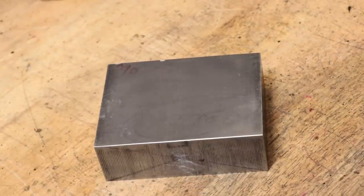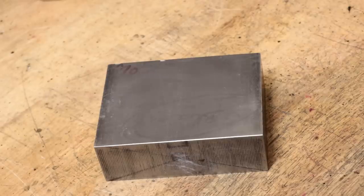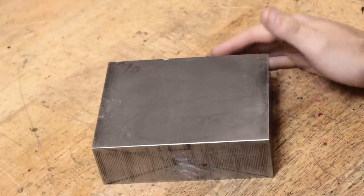So what I have here is a chunk of steel left over from machining the vise, and there should be enough material left in this to squeeze out two V blocks. I do plan to heat treat and case harden these sometime in the future in order to give them a little bit of protection.